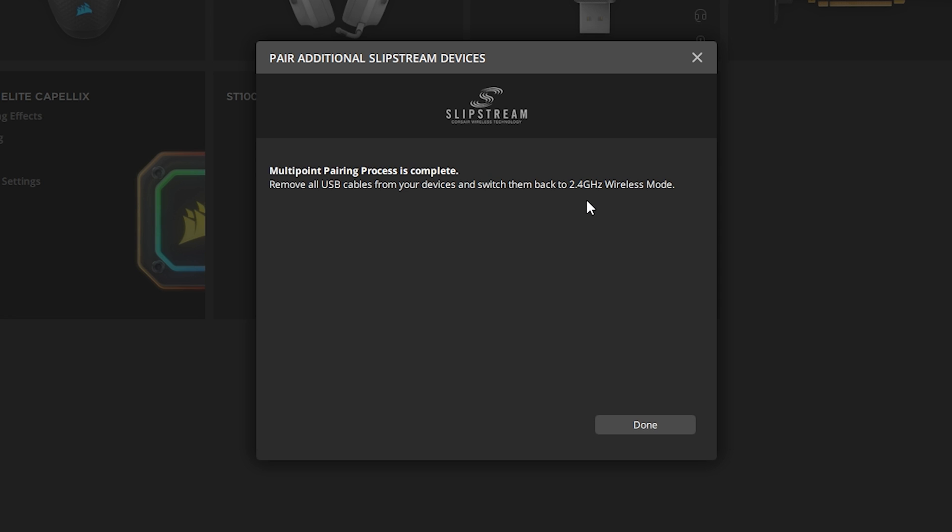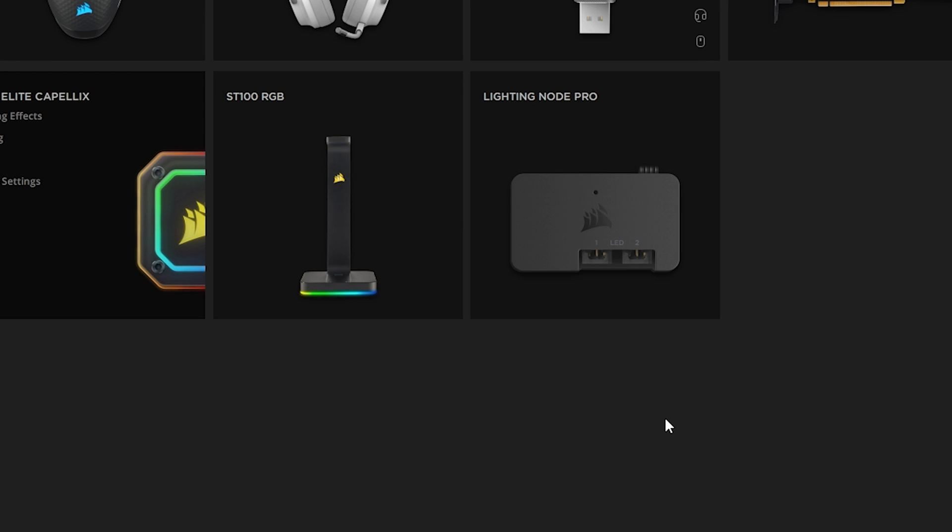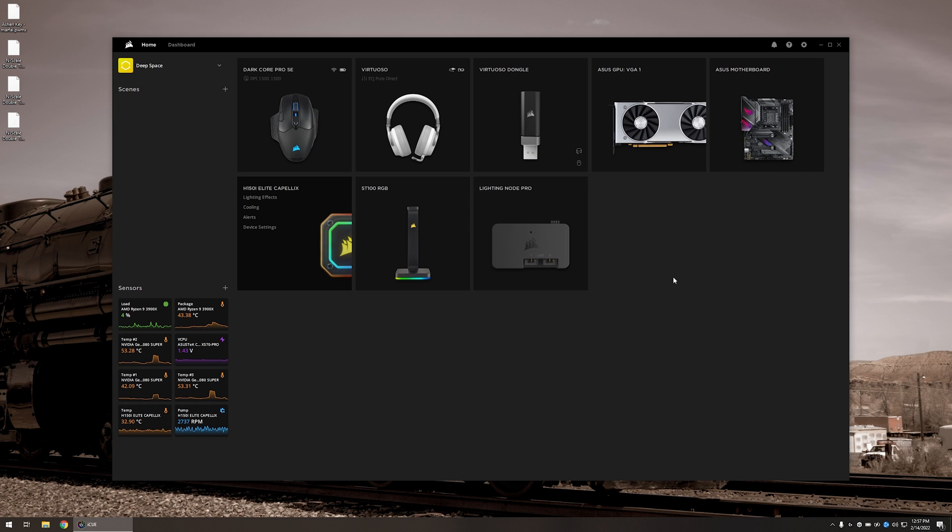If you run into hiccups, try doing it again. Like I said, try plugging things directly into the motherboard or chassis ports if you're running them through a hub. But once you're done, you can click on 'Done' and everything should now be connected to the one receiver. Unplug all the USB cables, turn on all your devices to wireless mode, and verify that everything is connected.